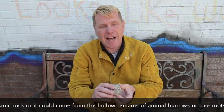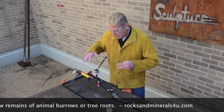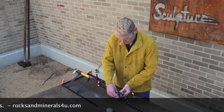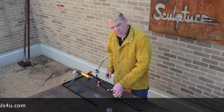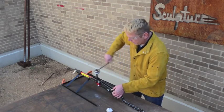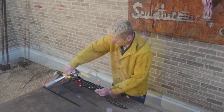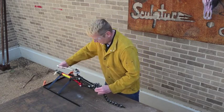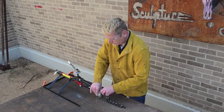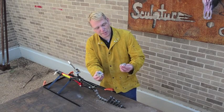The geodes that we're going to be using in class are from the Chihuahua Desert. Now I'm going to show you how to cut open the geode. We're actually using a pipe cutter to crack open these geodes. It fits into this little notch right here. We turn it clockwise, like so. There we go. Not a lot of crystals in this one, but it's still pretty cool.